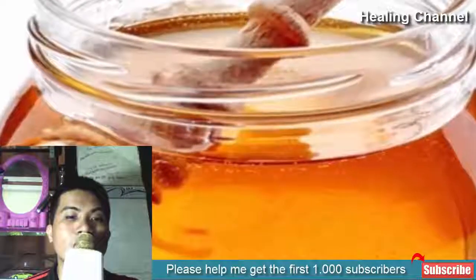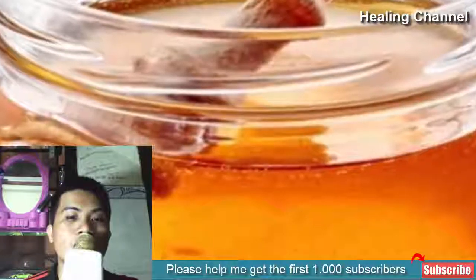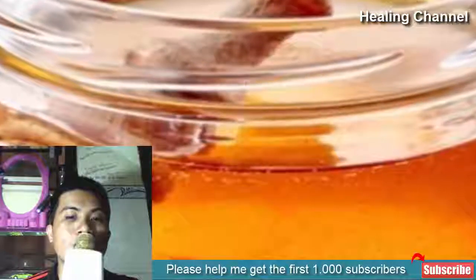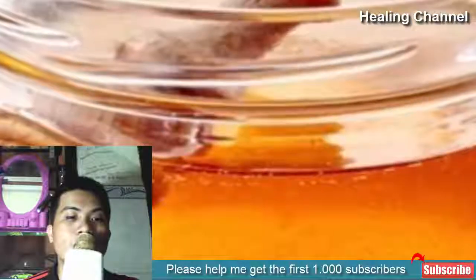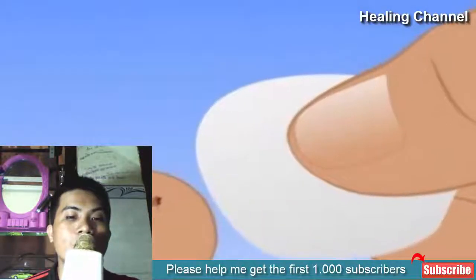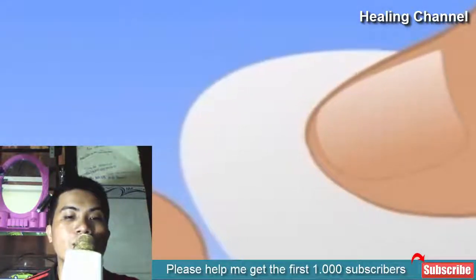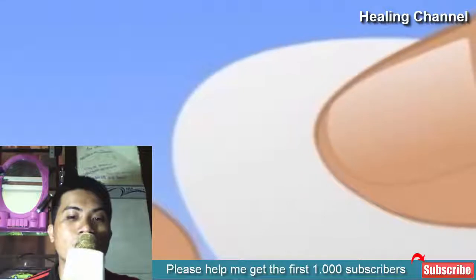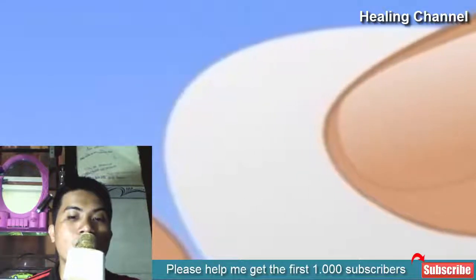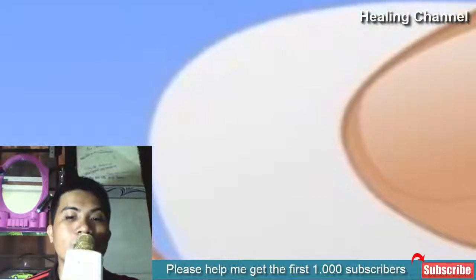9. Honey. Honey is a natural smoothening ingredient that works wonders on the skin. Apply some fresh honey on the affected area and pluck the splinters out easily. It will also help heal any infections caused by splinters. 10. Tape. Press a tape on the affected area where you feel pain and swelling, gently press the area, then remove the tape. The splinters will stick to the tape, leaving you pain-free.